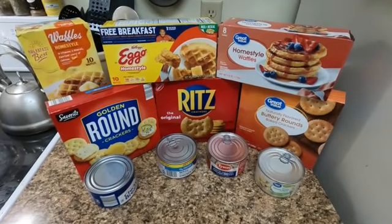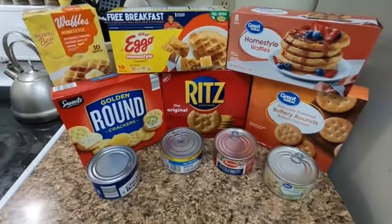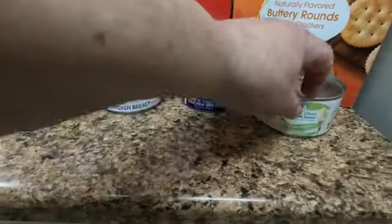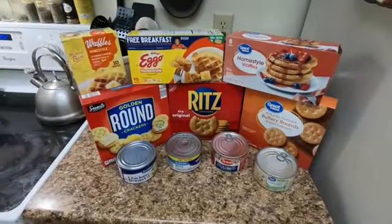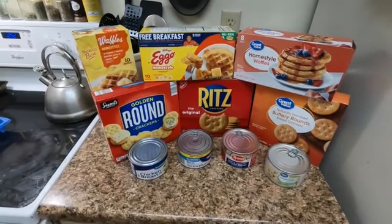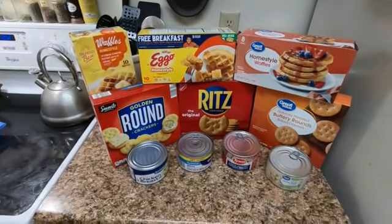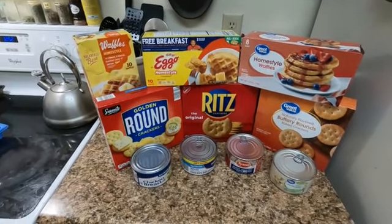Hey, Matman's back. Let's compare homestyle waffles, buttery round crackers, and canned chicken. I'm going to change the format up a little bit — I'm going to move the nutritional information recordings to the end of the video. I've been losing viewers there, and I think it's important to include them in any real comparison, but if you want to see it, you can go to the end of the video.